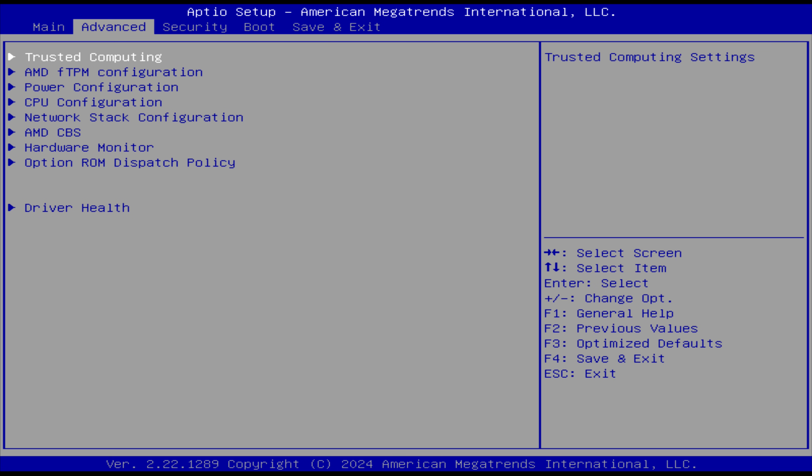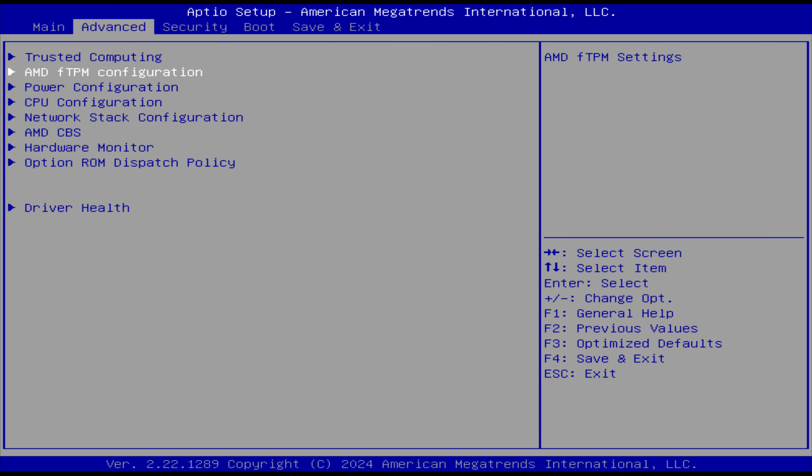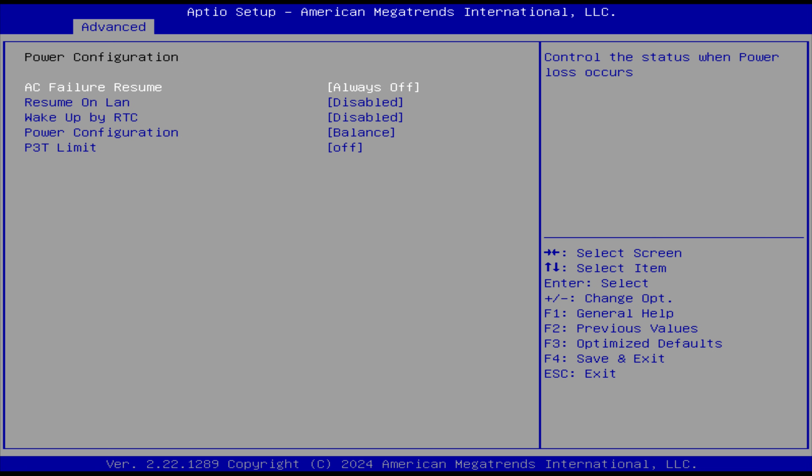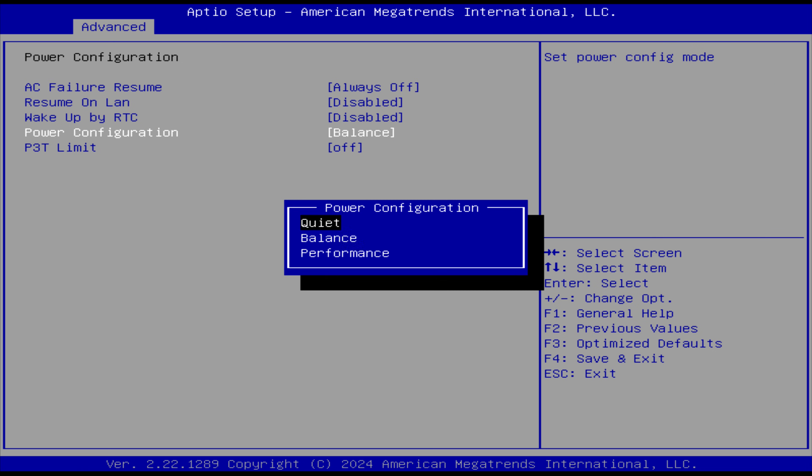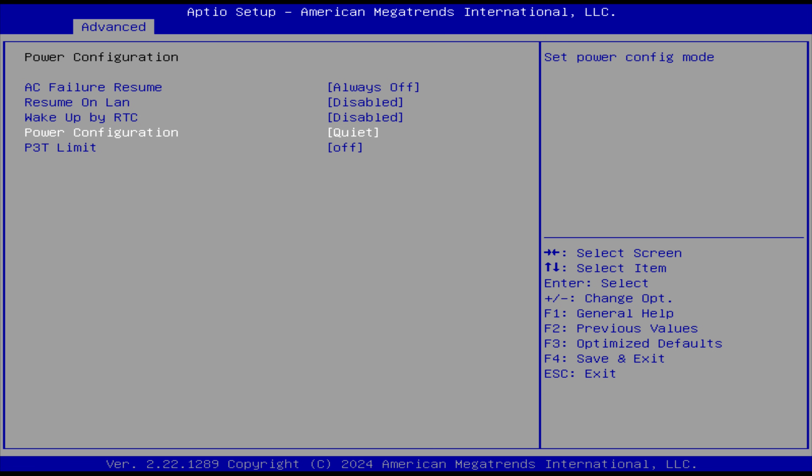In the BIOS, you'll find the CPU power limiting option under Advanced, then Power Configuration. As mentioned before, stick to quiet mode — performance or balance mode is too much for the included power supply. Other commonly sought options such as AC power failure and wake on LAN are also found here.